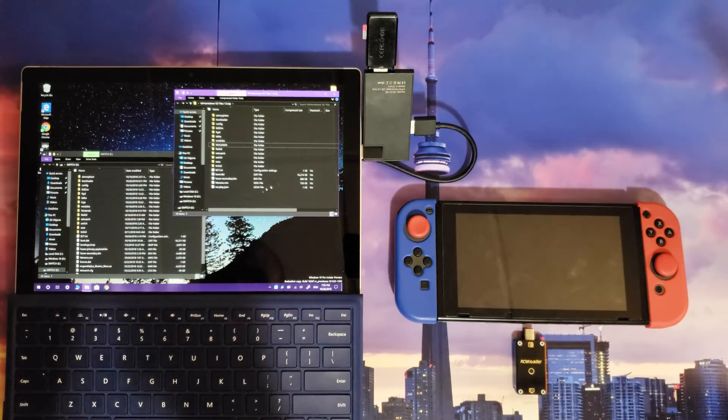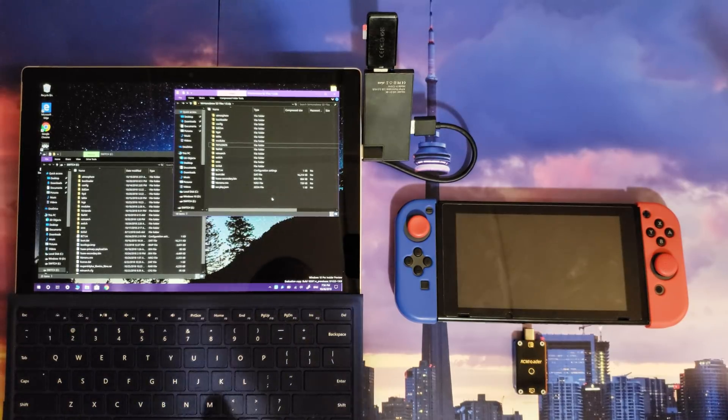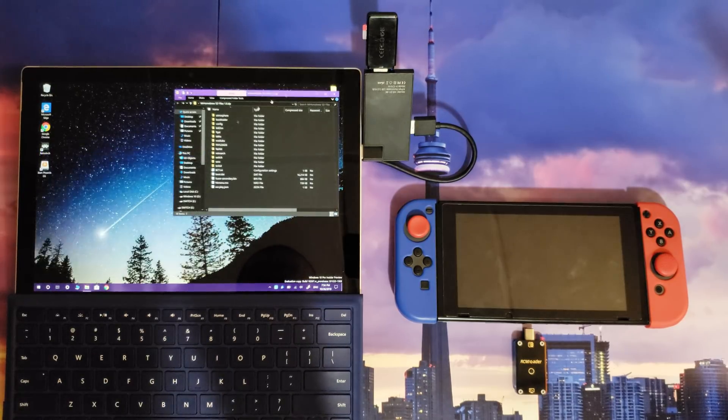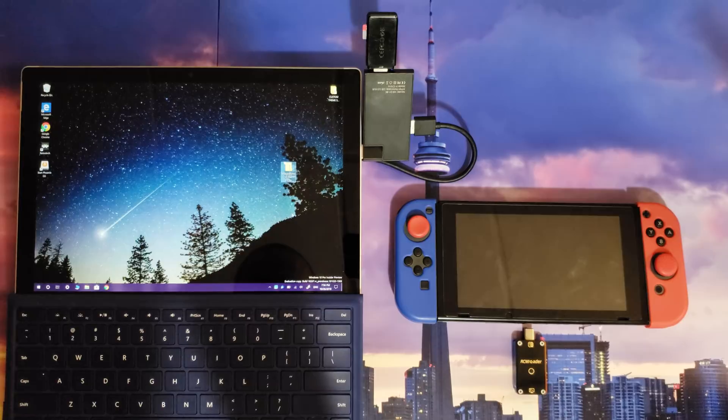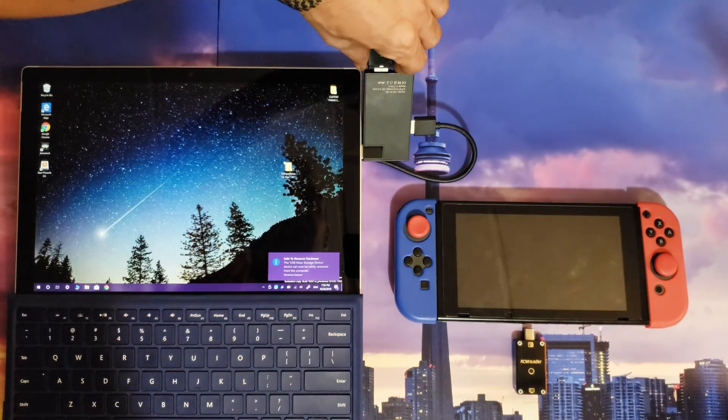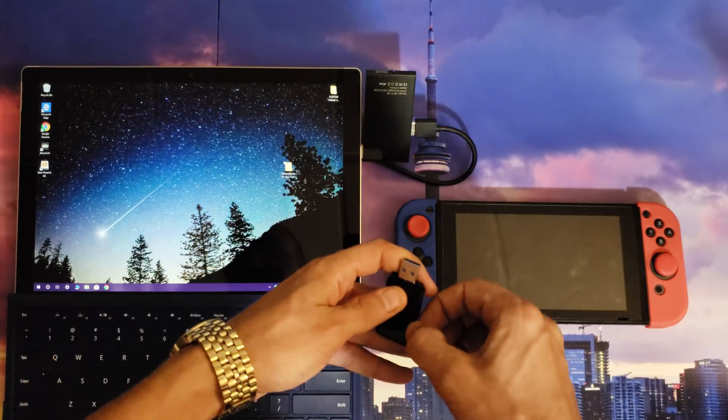With everything copied over to the root of your micro SD card, you're going to close and properly eject your micro SD card from your computer. I'm going to go down here and eject it — safe to remove. I'm going to remove it from my computer.